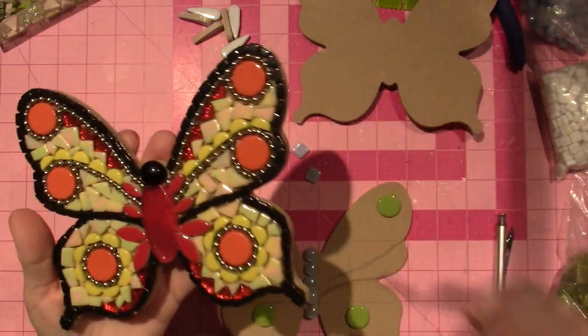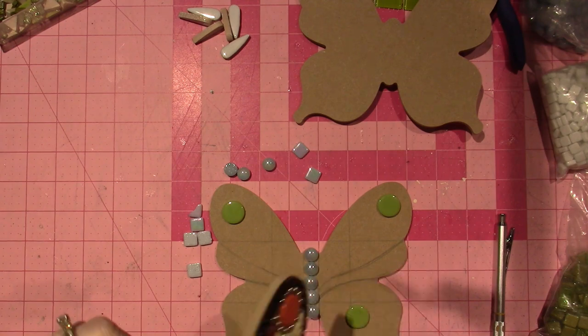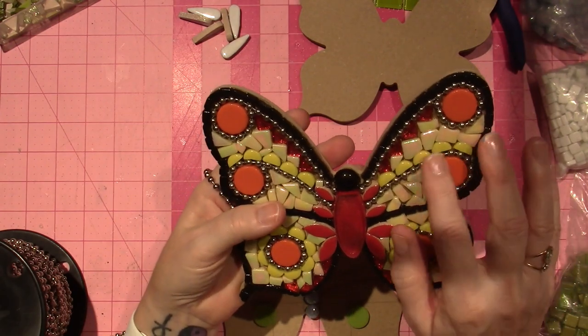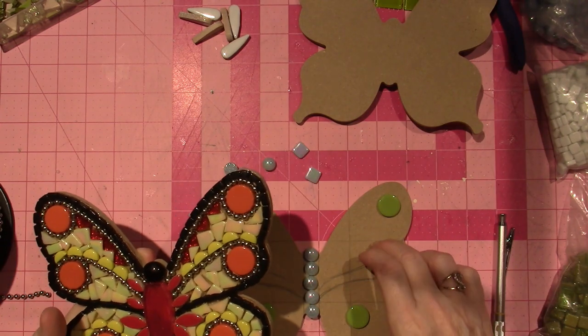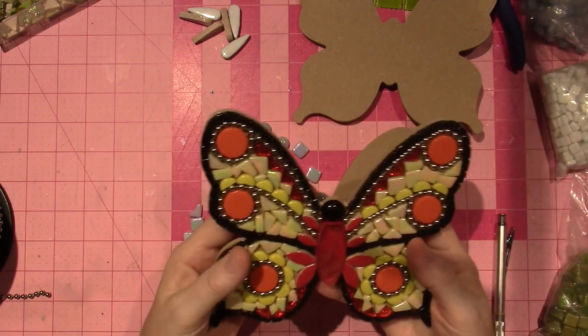I haven't grouted it yet, but I'm making a series of three, and I'm going to include this ball chain. I got this number 10 ball chain — I had number six before, but this is the bigger one. I'm going to do a series: probably greens and blues on today's, pinks and purples on the third one, and this first one is red and orange.